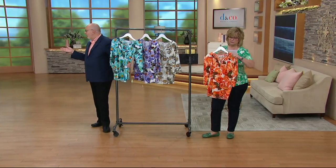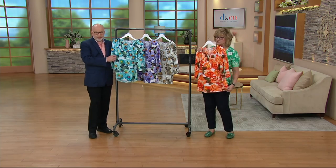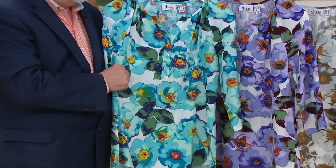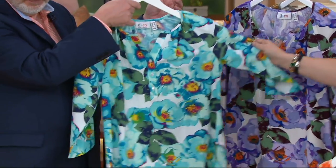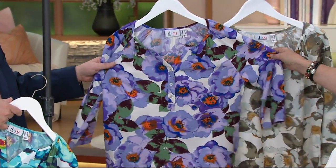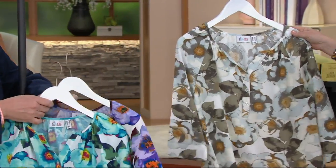It looks gorgeous on you — that print is just stunning. I love this orange one. What this is, is 90% poly but 10% spandex. So it's very drapey, bouncy, not clingy at all. The color choices include the coral multi that I'm holding. Gary's holding the aqua multi, which is really grounded with navy and teal and really pretty hibiscus flowers. Then this one is the purple multi — a little pop of orange and a light green shade, with a really deep burgundy brown color. And then the neutral one is gray multi.